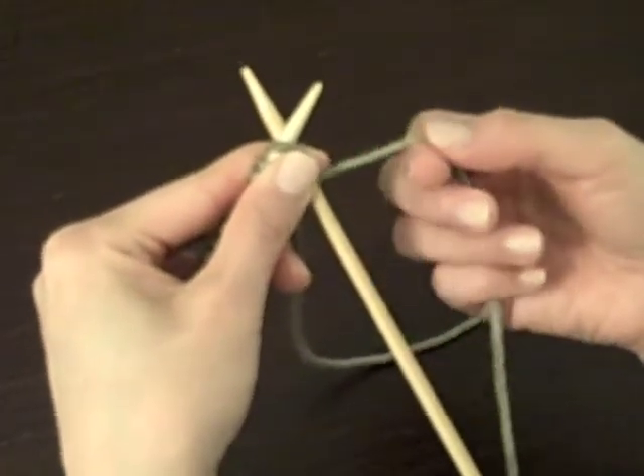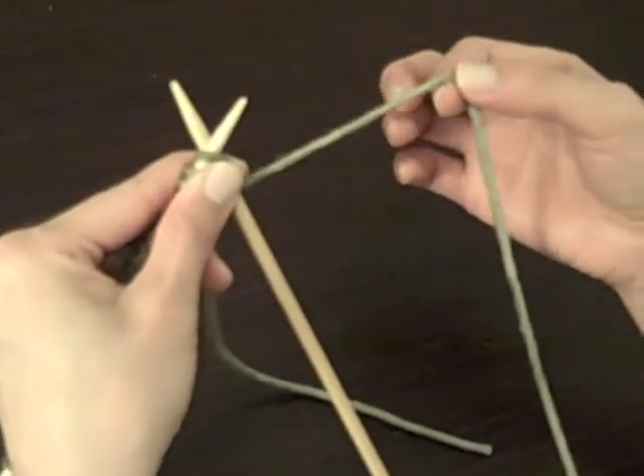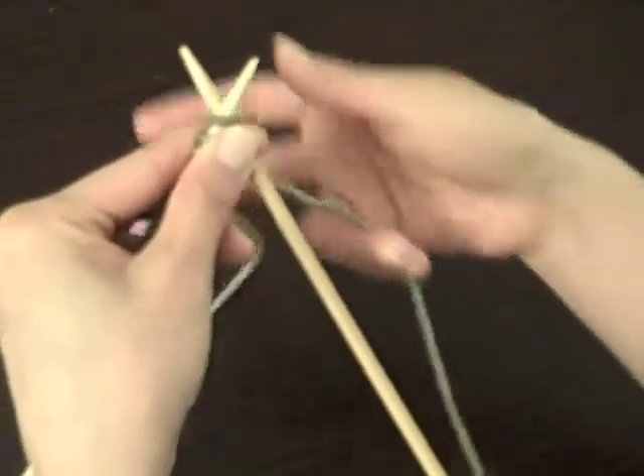Then you're going to take the long end of the yarn — the one that actually connects to your ball of yarn and not the short end. Put that one aside.